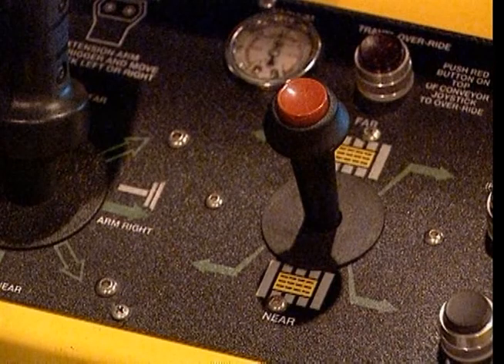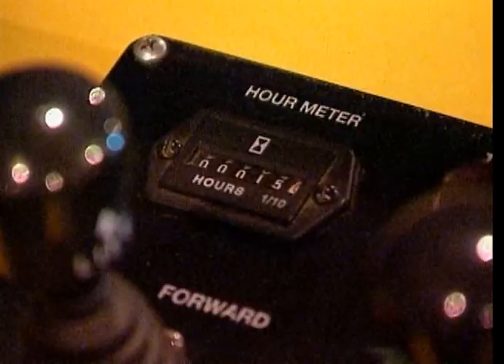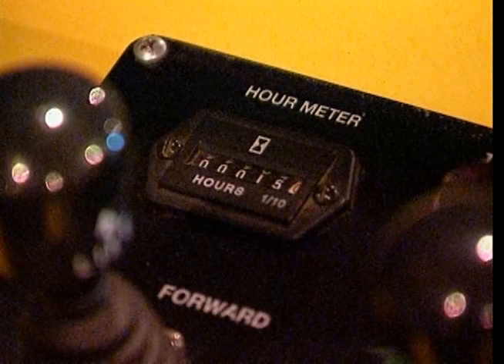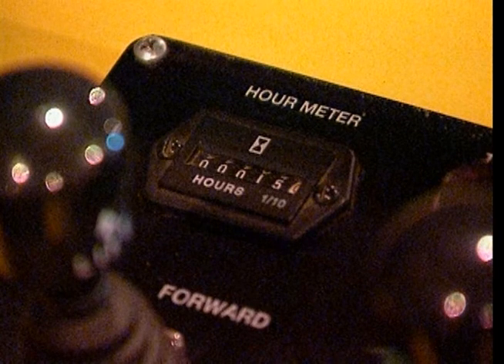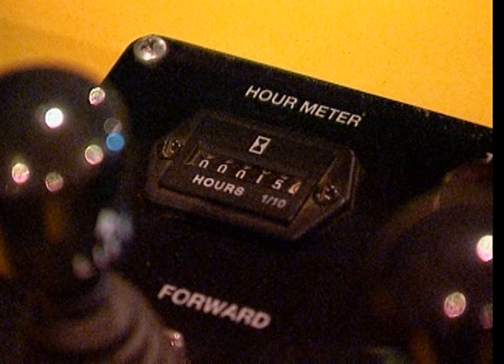The red button on top of this joystick acts as an override button for the vacuum arm safety lockout system. We will discuss this feature in more detail in a few moments. The hour meter on the control panel indicates the total number of hours that the battery changer has been in service since it was built. This meter will help you determine when the battery changer should be serviced. Refer to the maintenance section of your owner's manual for more information.